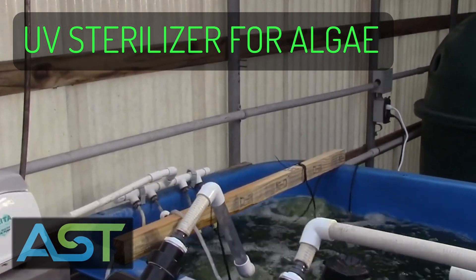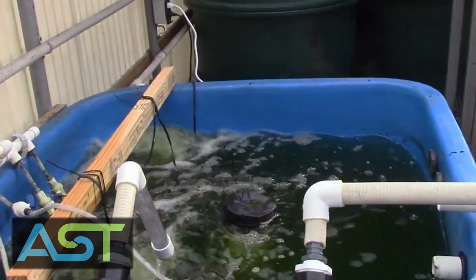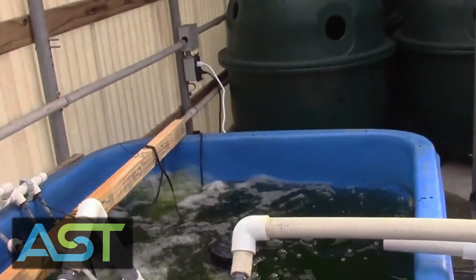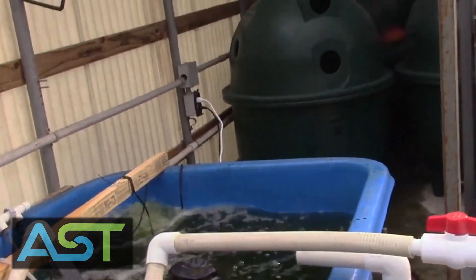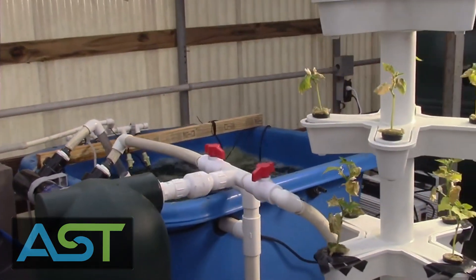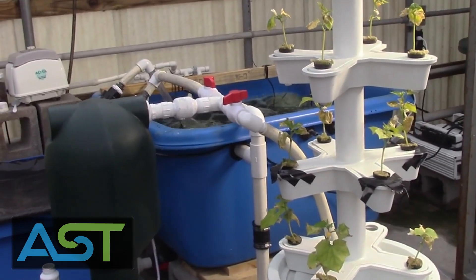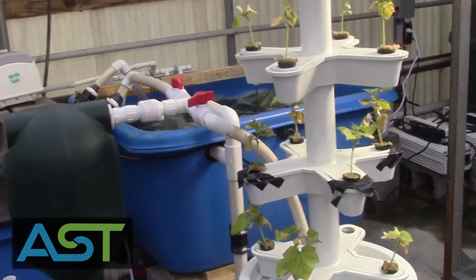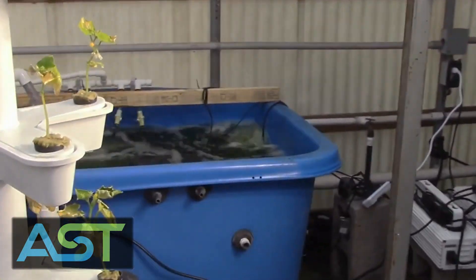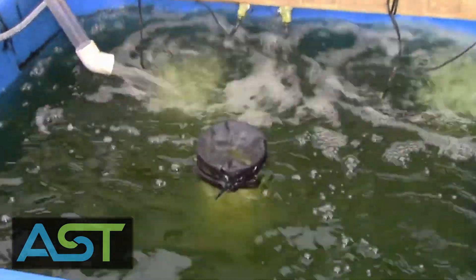This is the hobby aquaponic system that we built a couple weeks ago, and what you'll notice is that you can't really see the fish in the water. That is because we had to let some extra sunlight in for these cucumbers, and this whole system is experimental. We're playing around with things, seeing what works and what doesn't. Because we have this extra sunlight and this grow light, there's a lot of algae in the water here.